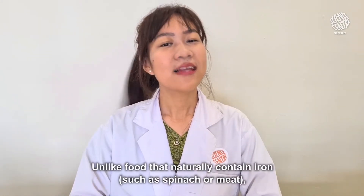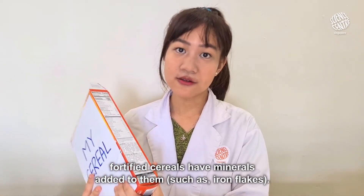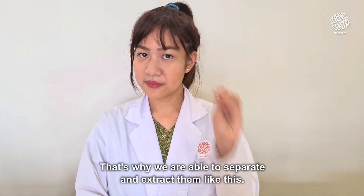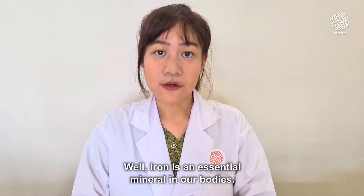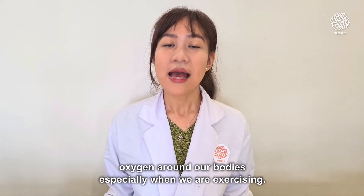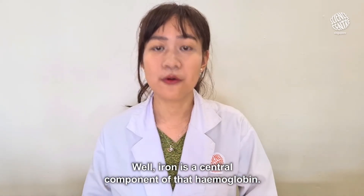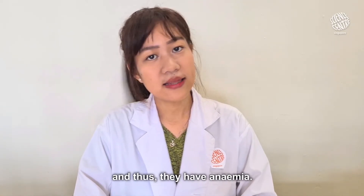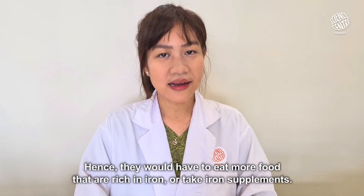Why does this work? Unlike foods that naturally contain iron such as spinach or meat, fortified cereals have minerals added to them such as iron flakes. That's why we're able to separate and extract them like this. But why add iron to our foods? Well, iron is an essential mineral in our bodies. Our red blood cells which contain hemoglobin helps to transport oxygen around our bodies, especially when we are exercising. Iron is a central component of that hemoglobin. Some people with iron deficiencies don't have enough red blood cells and thus they have anemia. Hence, they would have to eat more foods that are rich in iron or take iron supplements.